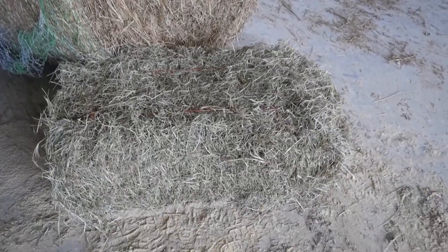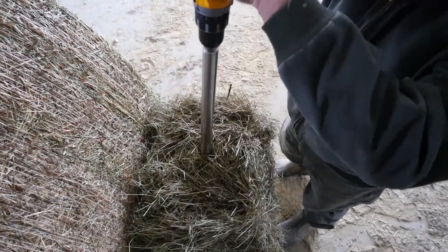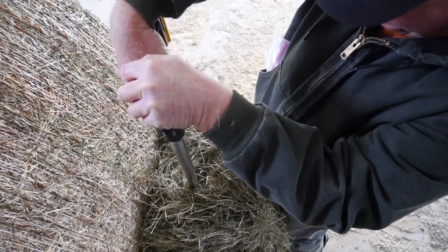For square bales, you're going to want to go through the end of the square bale so it goes through all the different flakes of hay. Again, you're going to want to sample several different bales to represent an entire lot of hay.